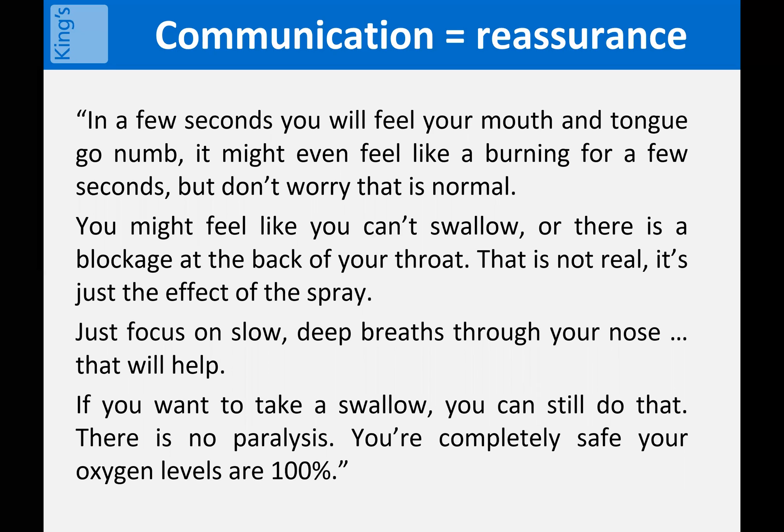I'll then explain: in a few seconds you'll feel your mouth and your tongue go numb. It might even feel like a burning for a few seconds, but don't worry, that's normal. You might feel like you can't swallow or there's a blockage at the back of the throat — don't worry, that's not real, it's just the effect of the spray. Just focus on slow, deep breaths through your nose, that will really help. If you want to take a swallow, you can still do that. There's no paralysis. You're completely safe and your oxygen levels are 100%.